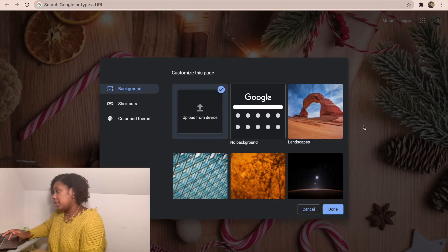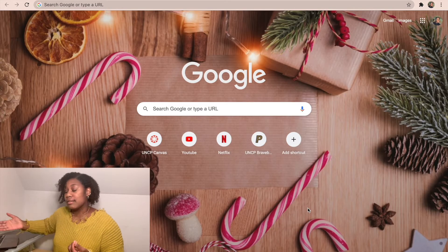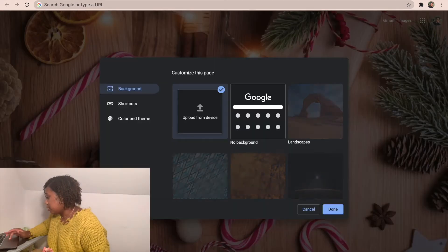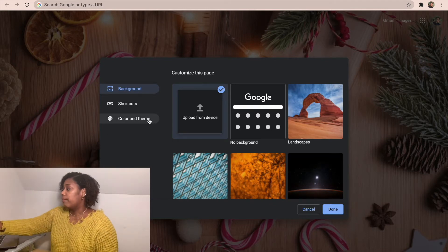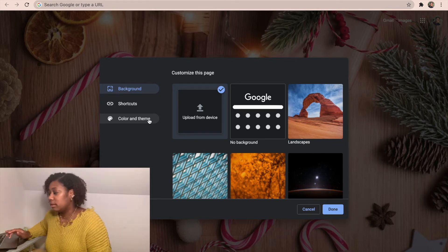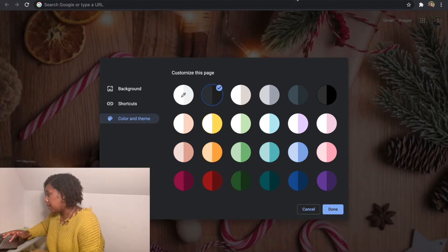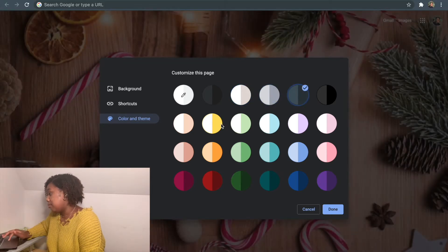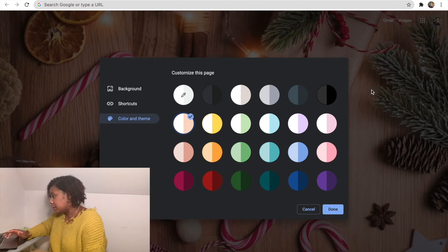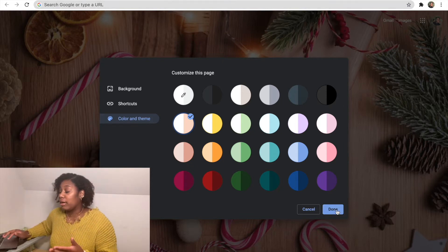Once you upload your image, it should automatically show up on your Chrome page. The next thing you can do is go back and adjust the color and theme of the desktop. They give you a lot of colors to choose from and you can see it changes the top bar. I personally liked this one because it matched my Christmas aesthetic — that was the first thing I did when I got mine.